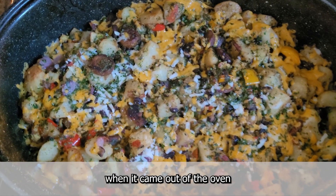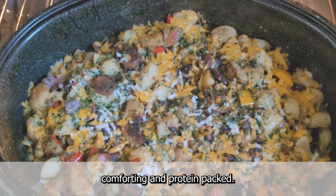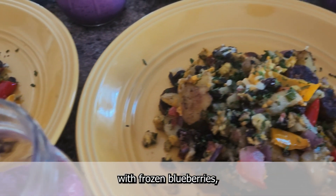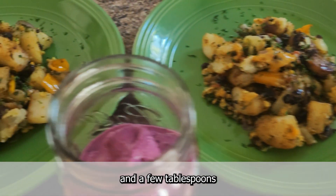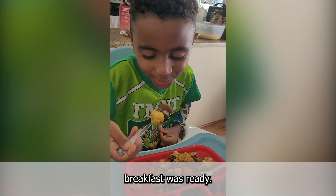This is how everything looked when it came out of the oven — super delicious, comforting, and protein-packed. Today I paired this up with blueberry smoothies that I made with frozen blueberries, plant-based yogurt, plant-based milk, coconut water, and a few tablespoons of ground flax seeds. And just like that, breakfast was ready.